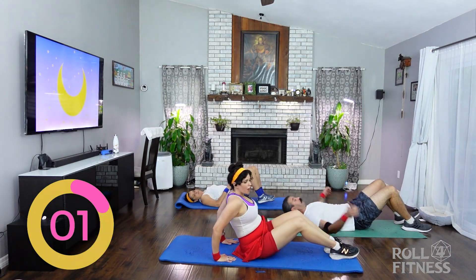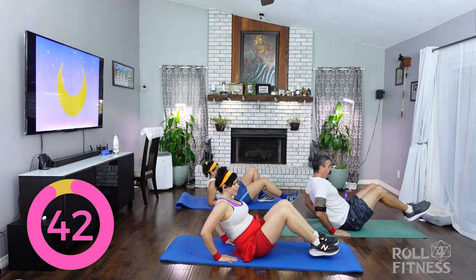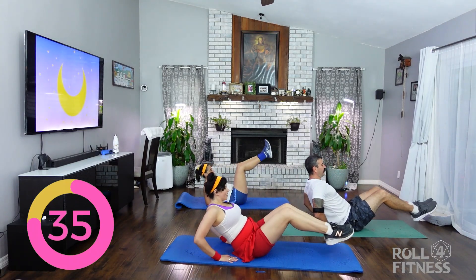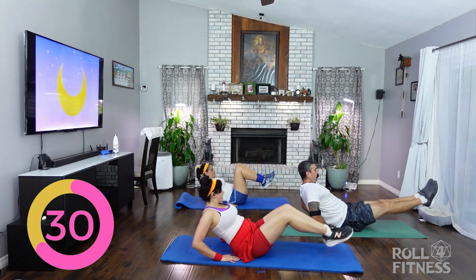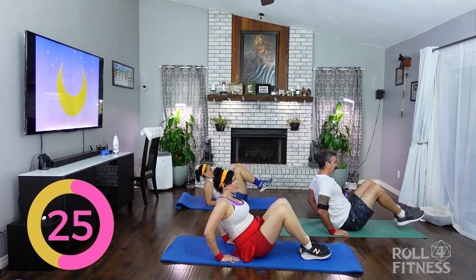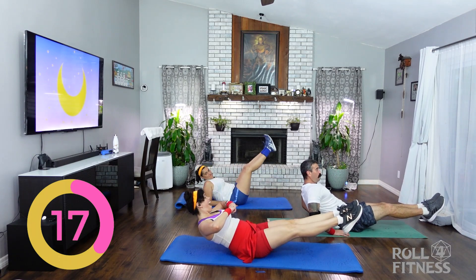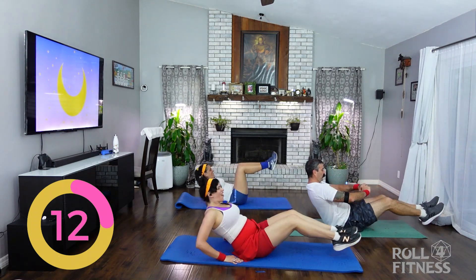Sit up. Arms behind you. We're stretching our legs out and bringing them in. We're going slow, holding. Once again going slow and holding. You could let go if needed — just keep the movement controlled.